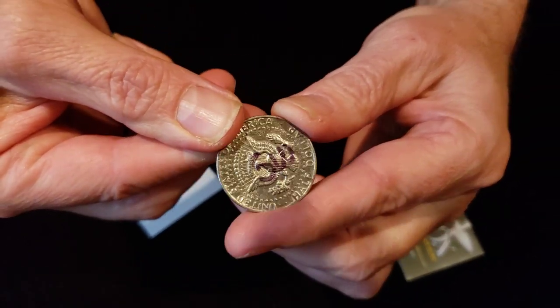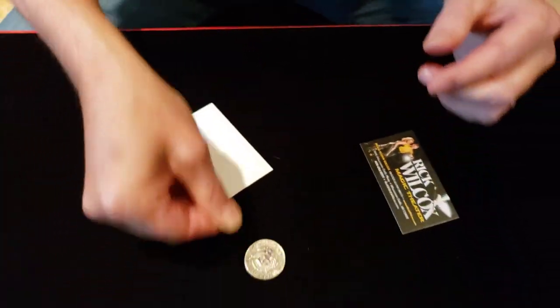Let me see. There it is! There's my initials. There it is.